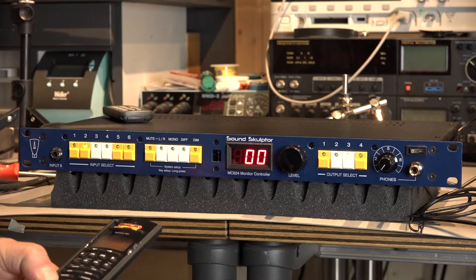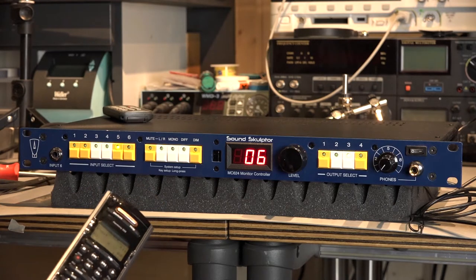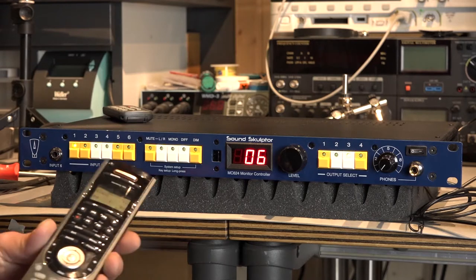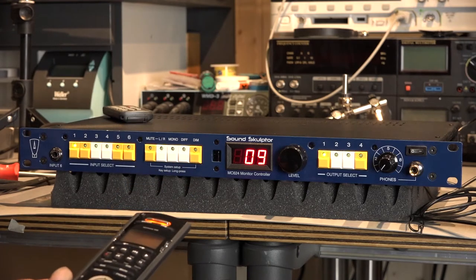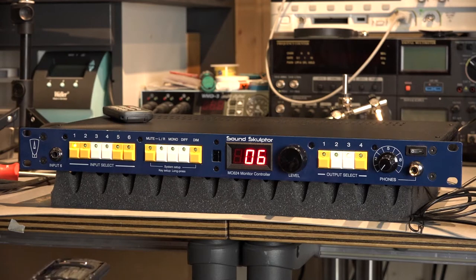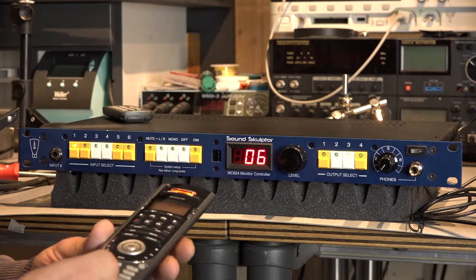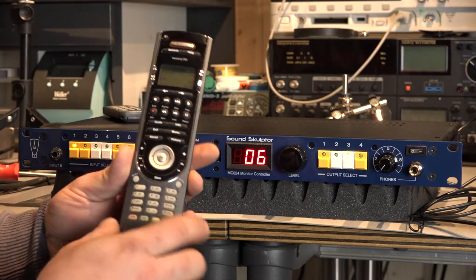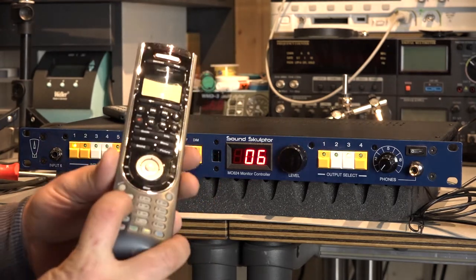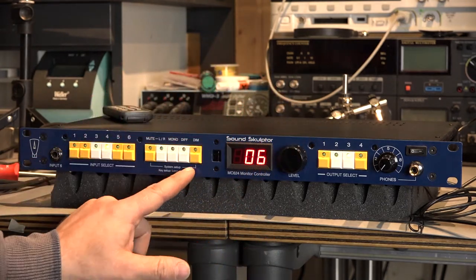Volume down. Volume up. Step between the inputs. Step down between the inputs. Switch different outputs — output one, output two, output three, output four — which is now in subwoofer mode, so I can switch the subwoofer on or off. I also programmed this numeric keypad here to go to the desired input channel — let's say input four. So this is what you can do with this menu point in the system setup.